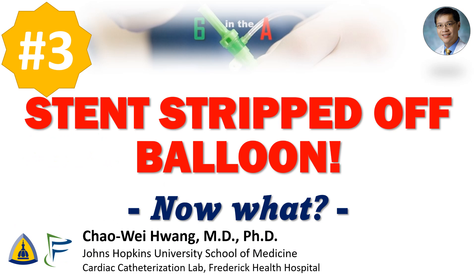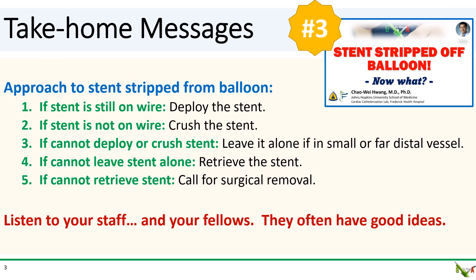The number three most popular video of 2023: stent stripped off balloon — now what? Take-home messages: a stent becoming stripped off a balloon is never pleasant. We went over a simplified approach for how to handle the situation.